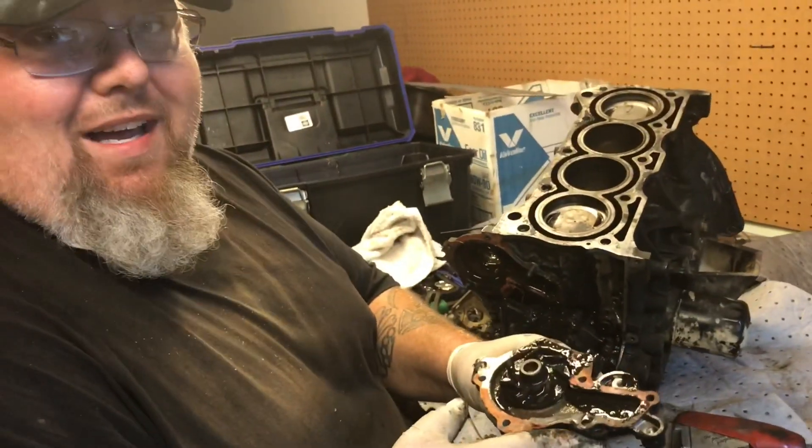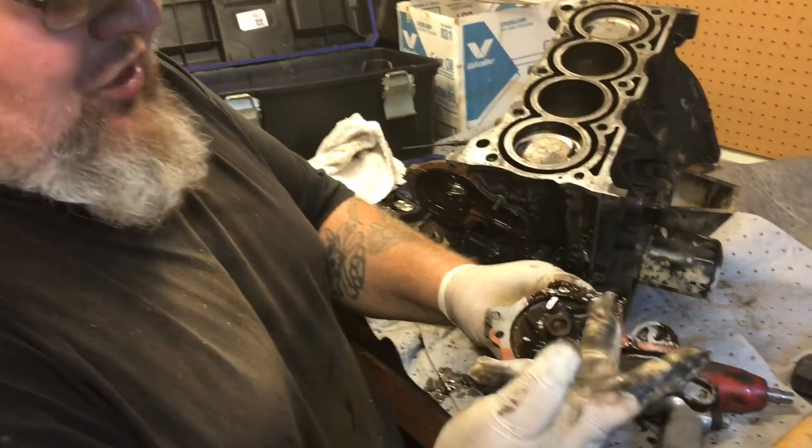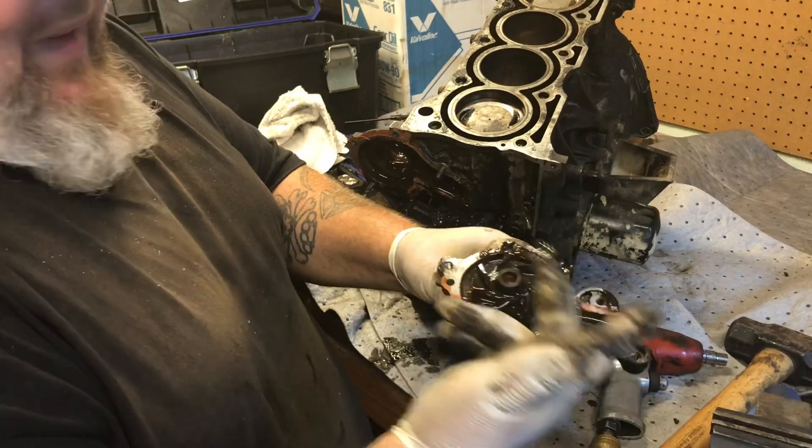Guys, your water pump is not supposed to have engine oil in it. That's bad.